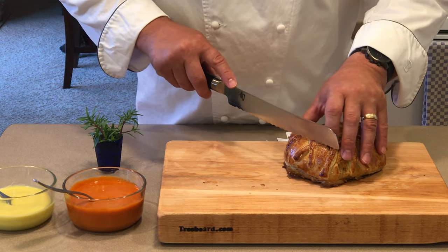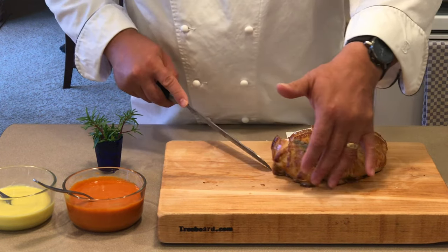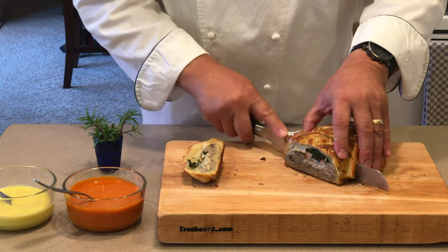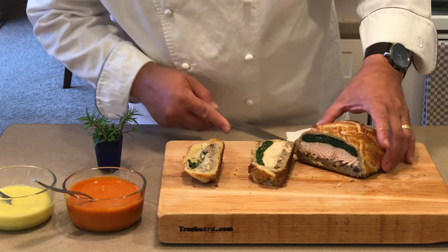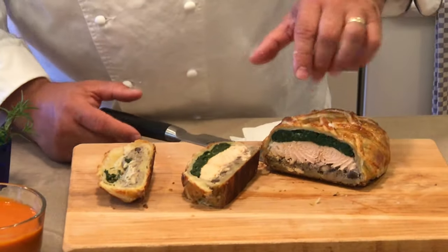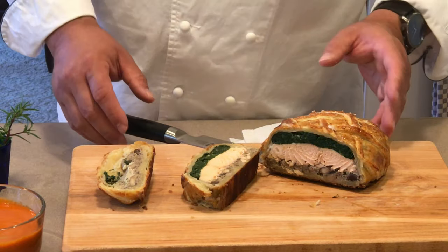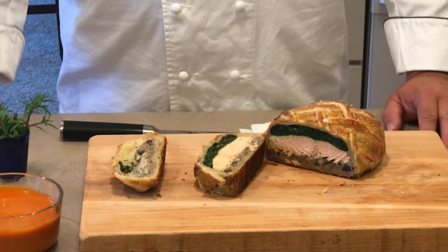What I like to do is sacrifice the end piece — that's our little snack — and then get to the main cut. Cut a nice thick piece, maybe an inch to an inch and a half thick. And there you see how the mousse solidified in there, the spinach is nicely packed in. And as I mentioned before about it being neater, that's how nice and neat it looks when you get there. And now for our sauces.